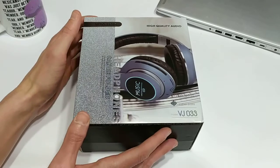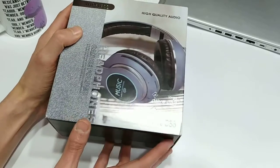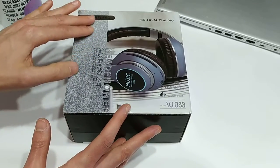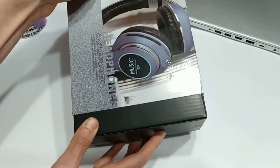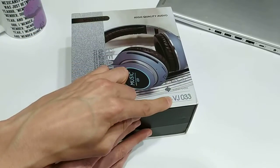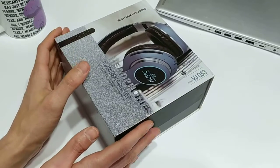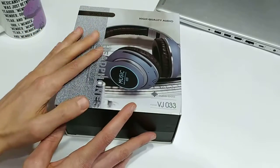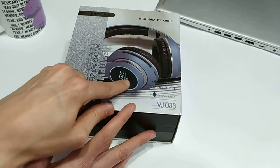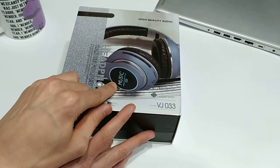So as you can see in front of me are the Bilikay headphones. Let's take a look at this box because it looks amazing. There's a cardboard slip here. The model we're talking about is the VJ033. It's got some interesting things written on it — it says 'high quality audio.'